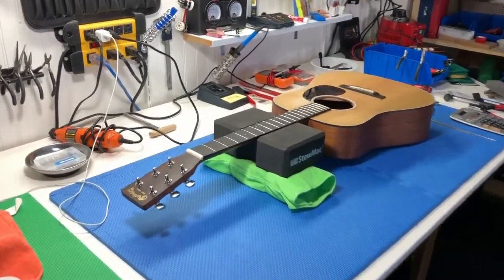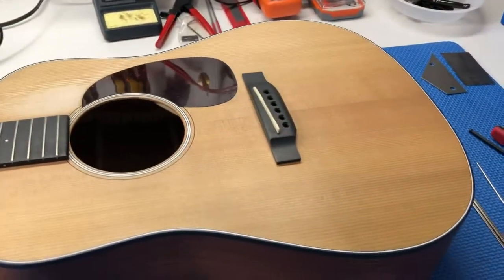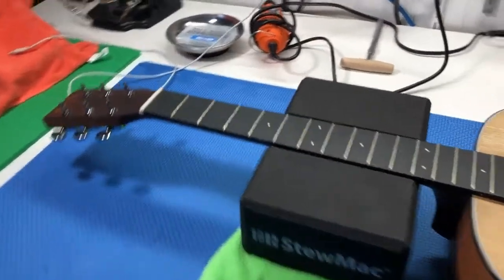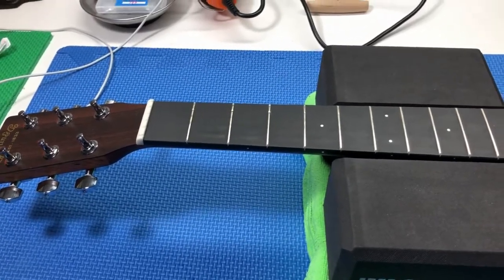We're all set to do some work on this Martin Jr., and I've got it set up here on my workbench, all set to go. We're going to be pulling probably the first five frets out of this guy, and you're going to see that process next.